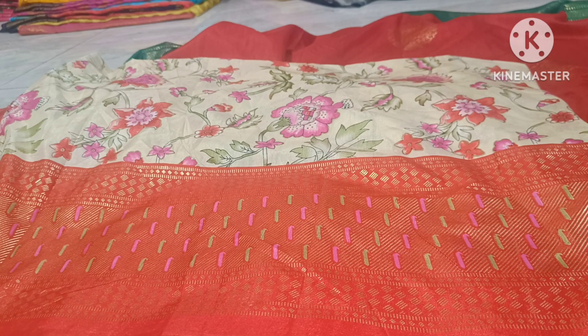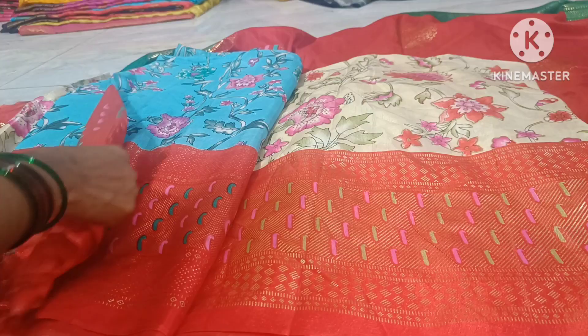It is excellent. I will just show you the color. Now I will change the color from this one.